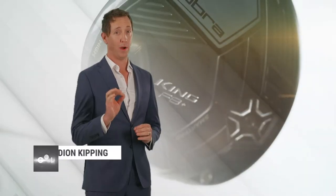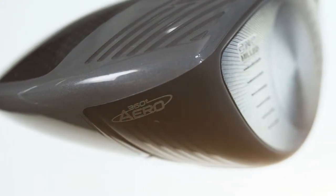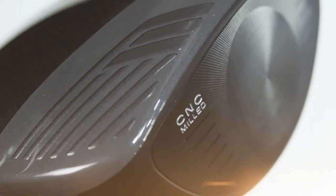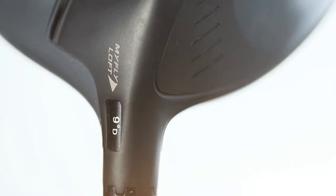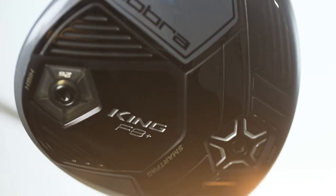We're told the F8 has — now wait for it — 360 aero technology, polymer crown tips, a CNC milled face, an elliptical face, a MiFly 8-way adjustable hosel, not to mention the adjustable CG weight on the base plate. If none of that makes sense to you, you're not alone.